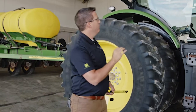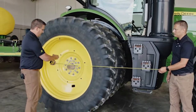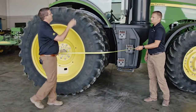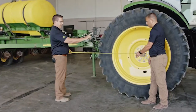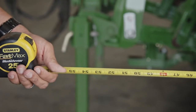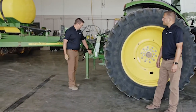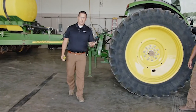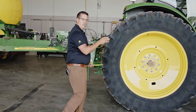The measurements from that receiver back to that control point are very critical in getting accurate, dependable results. We always start with the machine at the GPS receiver. The first measurement we need to take is from the GPS receiver to the center of that axle — this will be the first measurement in our GS3 or Gen4 displays. The second measurement is from the axle to the connection point. For this planter we're using the three-point arms, and the display asks what connection point you're using — draw bar or three-point. We're talking inches here, but getting the right connection point and the right measurement is very key.